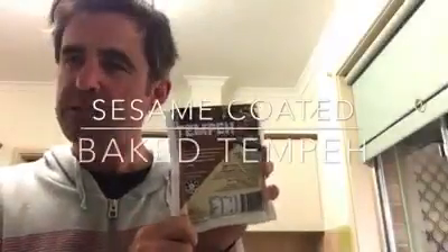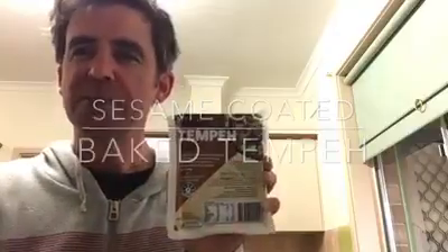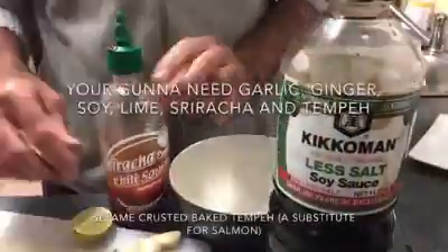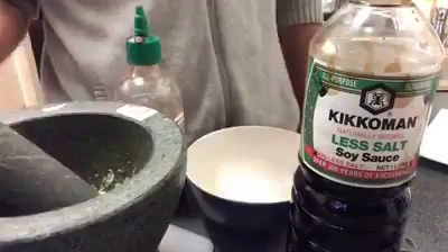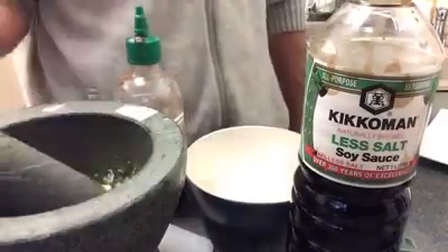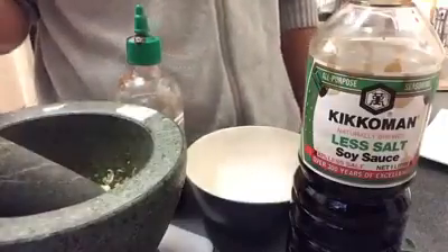Alright, bear with me. This one is to demonstrate the wonders of tempeh. So if you've got a mortar and pestle, you can mince it up this way. If you've got a food blender, a little stick blender, you can mince the garlic and the syrup that way.